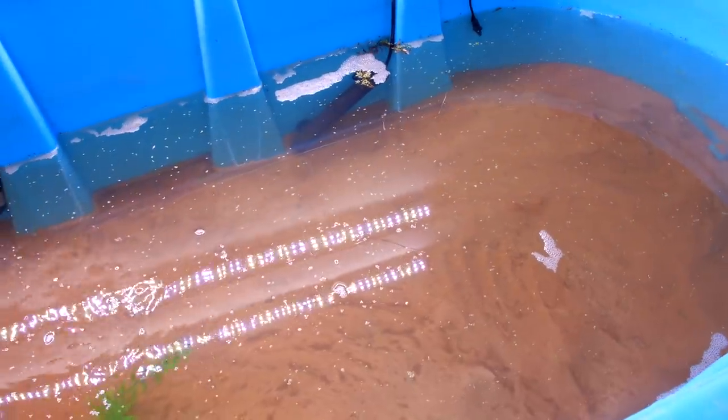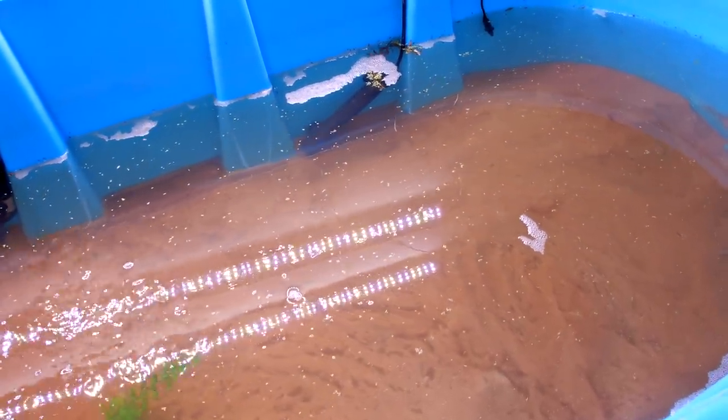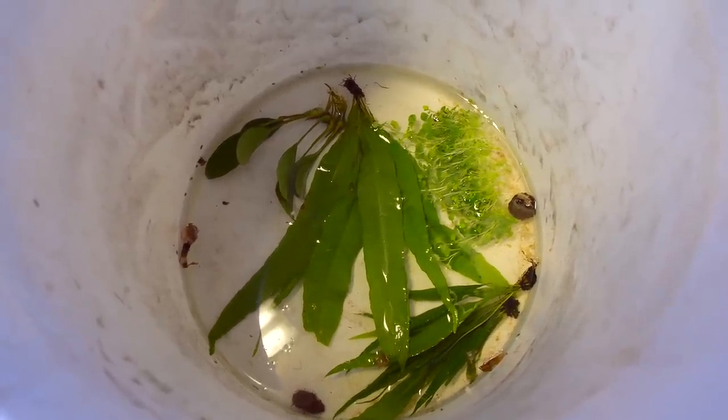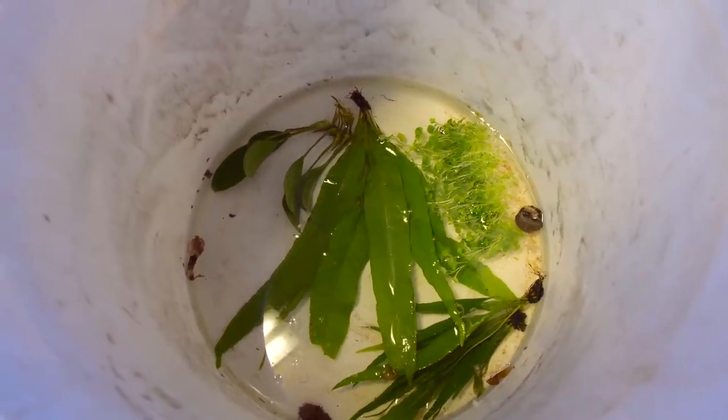I also put some duckweed in here two weeks ago, which will remove phosphates and nitrates from the water. I have some plants that I'm going to put in the tank too, which will provide shelter for my new pet and most importantly, produce oxygen and remove ammonia.